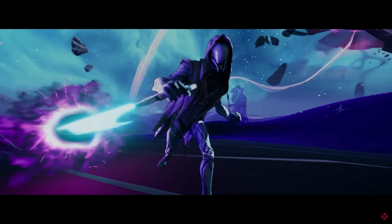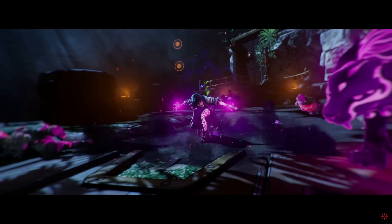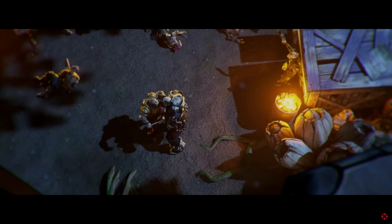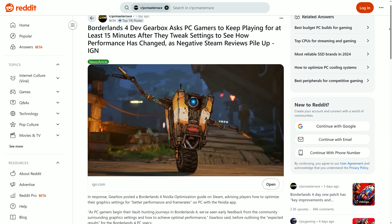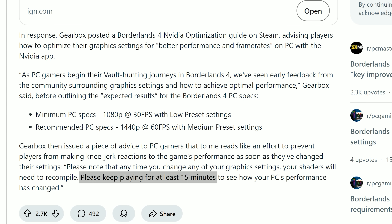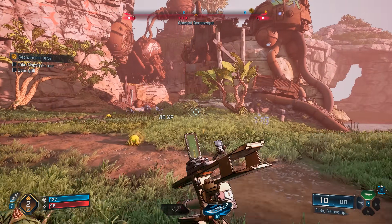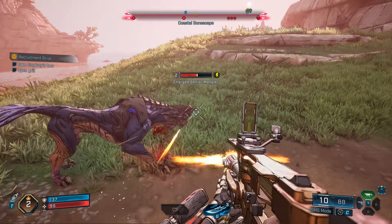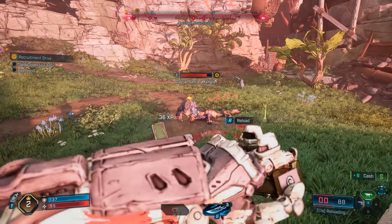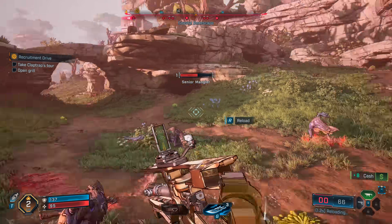Today we're going to explore GPU performance in Borderlands 4 using the Badass and Medium presets, though I will have some preset scaling and upscaling data as well. As a side note, the developer says gamers should wait in-game at least 15 minutes after changing visual quality settings for shaders to recompile — but I saw no change in performance after prolonged gameplay. When switching from the highest to lowest preset, the performance I saw immediately was the same I got even after 30 minutes.